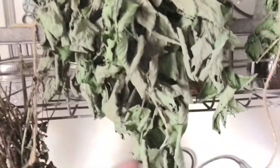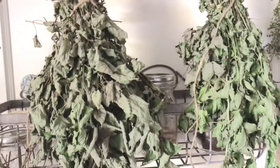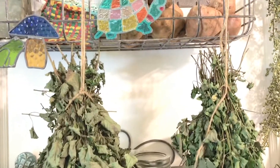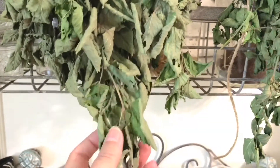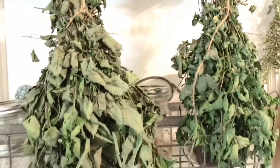Down here I feel them — they're still not crunchy like a fall leaf that wants to crumble in your hands, so they're not quite ready for the next step. But every time I pass by them they smell so good. It's been six days and these have actually been ready for a couple days now. You see it doesn't take very long. Here at the bottom they feel really crunchy, like they're just going to fall apart, and they do.